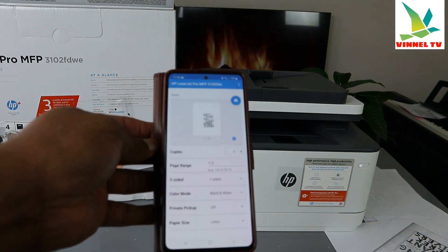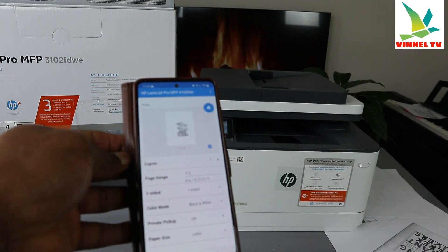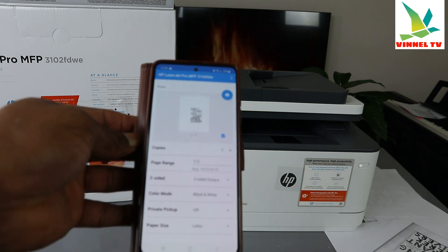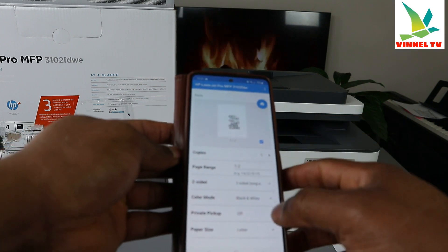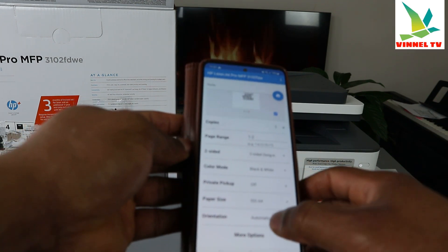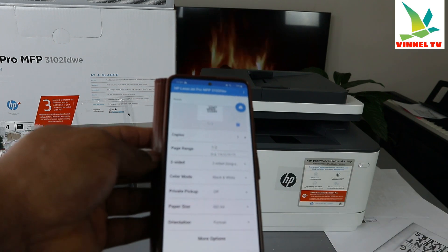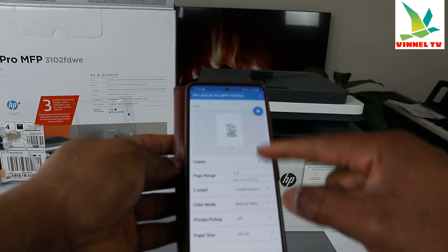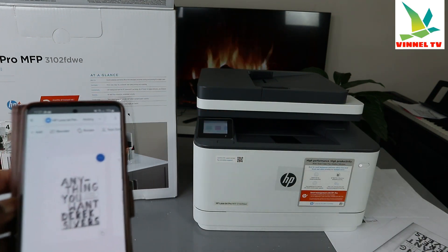If your printer can print color, select color mode, but this printer is black and white only — keep an eye on color mode. For double-sided, select double-sided long edge or short edge — I usually use long edge. If printing more than one copy, increase the number of copies. Make sure paper size is A4, and set orientation to portrait or landscape as needed. You can preview the image to check before printing.